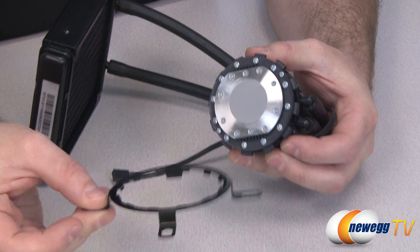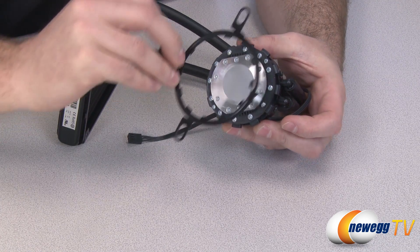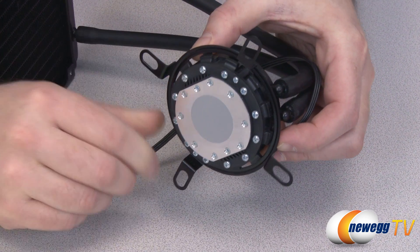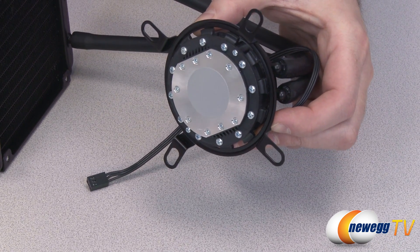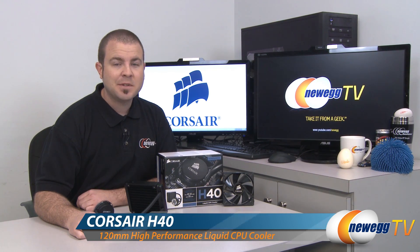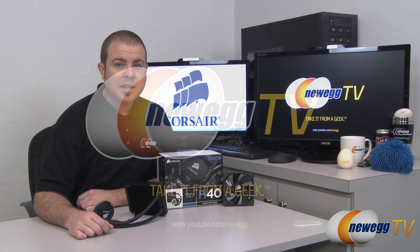There's a retention bracket — once the bracket is mounted to the motherboard, you simply mount the cooler onto it, twist to lock it into place, then secure the four screws around the side to keep it secure to your motherboard. That wraps it up for today's video on the Corsair Hydro Series H40 closed-loop liquid CPU cooler. I'm Paul with Newegg TV — if you enjoyed today's video, check out our Newegg YouTube channel for more tech videos. Thanks for watching and we'll see you next time.